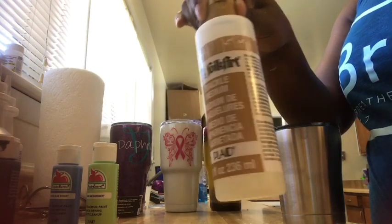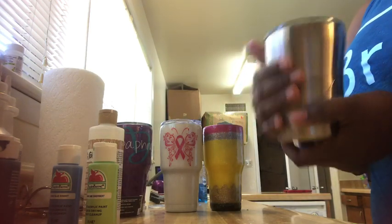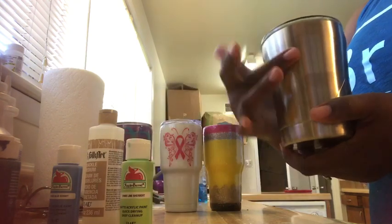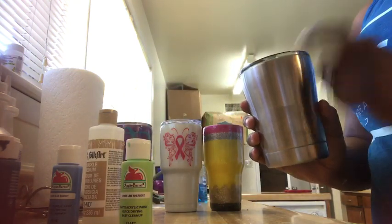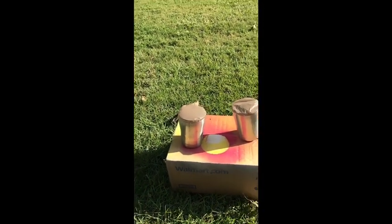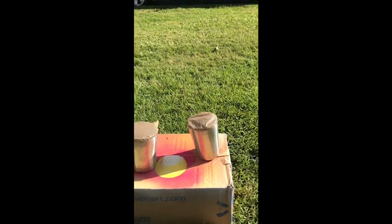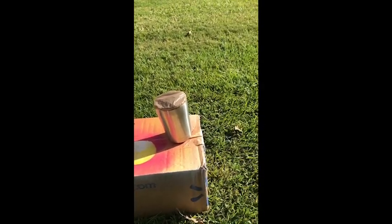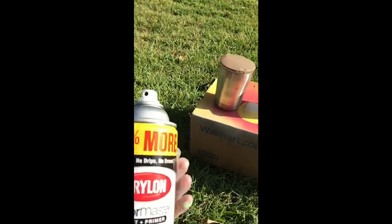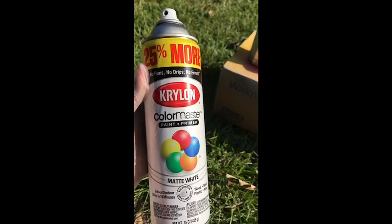I'm going to go outside and paint this white — that way it makes it easier to put on my first coat and not worry about the silver showing through. I'm doing both of these because it's for my twins, so I'm going to do them at the same time. Just do a light coat. I'm using matte white spray paint.